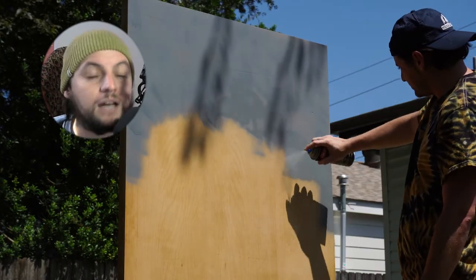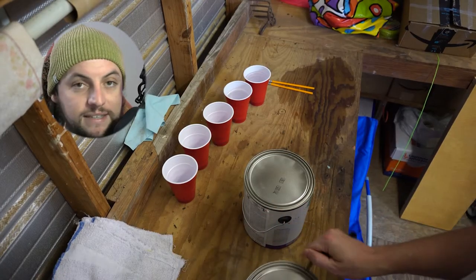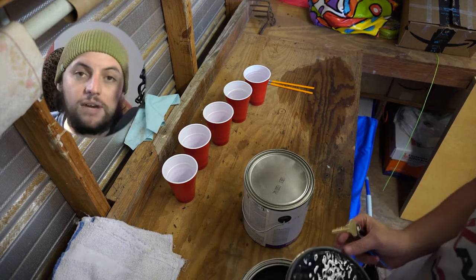We grabbed it, brought it back, cut off 12 inches from the door — a whole foot. We used a power saw, then we sanded it down. After sanding it, I got it up the next day and got it ready to prime.